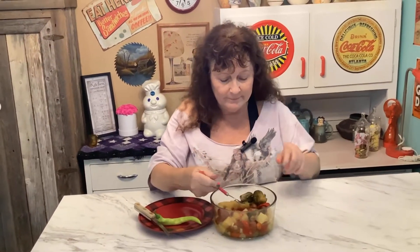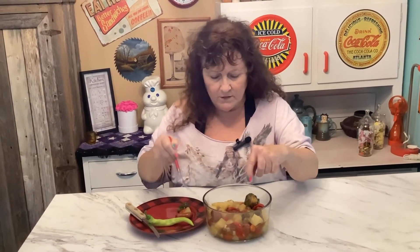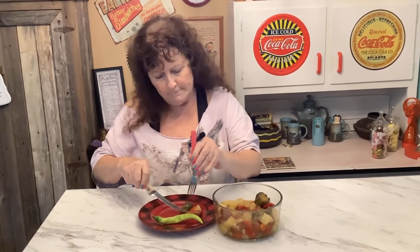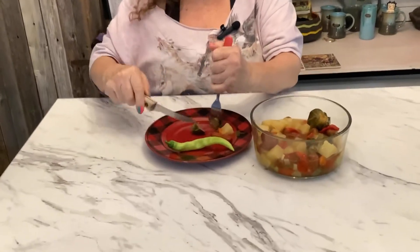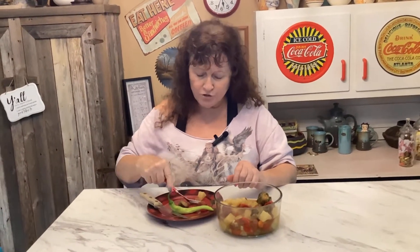It kind of looks good. We'll get a little bit of each one — I think you should have the juice with it too. Let's see what this tastes like. Actually, it's really good and I'm surprised! Yeah, this is a cheap meal that you can make, and quick — you just throw it in the crock pot and do nothing until it's ready for dinner. Check back next time to see what crazy recipes I come up with. Until next time, be blessed and safe — see y'all!